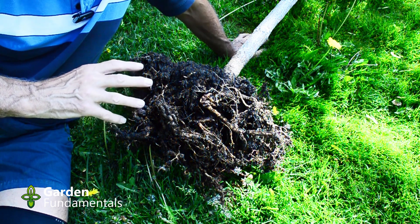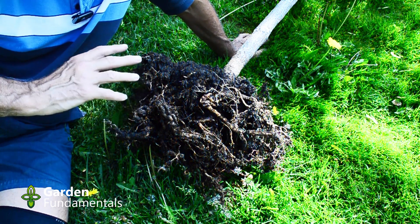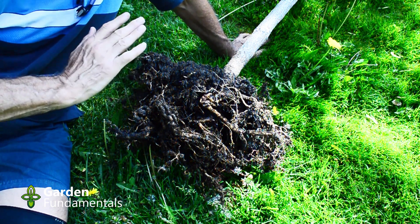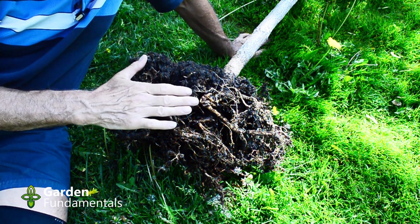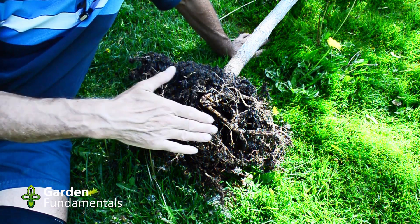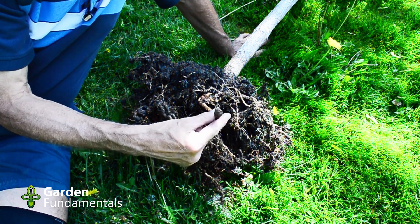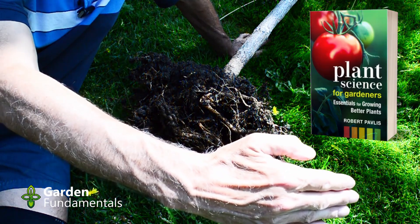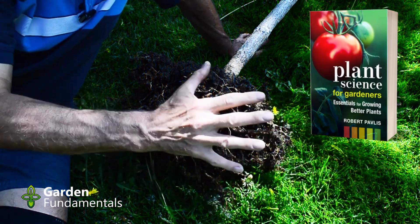This tree had been growing in the garden for a couple of years and I wanted to move it. So early this spring I came along and cut out a root ball. I pushed the shovel in about this far from the trunk all the way around, and you can see these major roots are all cut off. The roots normally would have been way out to here, but it lost most of the roots.